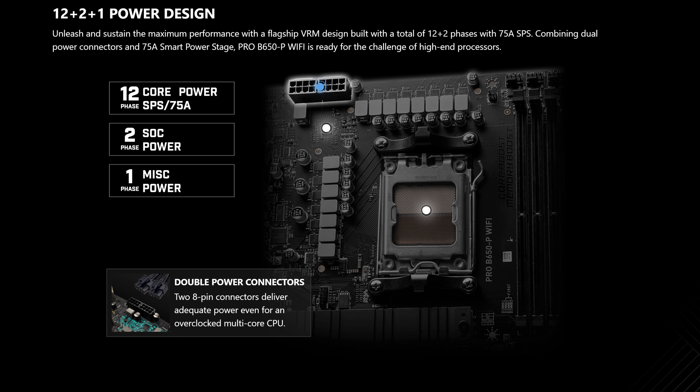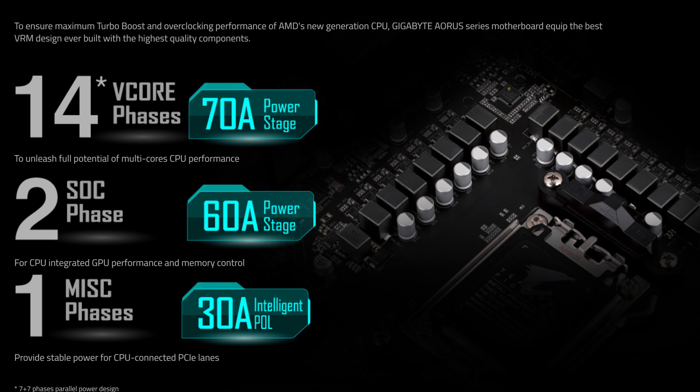What exactly do you get for this hard-earned $220? Starting off with CPU power, you get 12+2+1 power phases rated at a maximum of 75 amps, which granted it definitely loses out to the B650 Eros Elite, but it's still good enough for most people, and at least a lot better than whatever the Asus Prime had going on, seeing how that board only had 8+1+1 power phases.